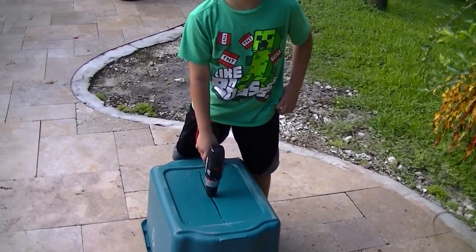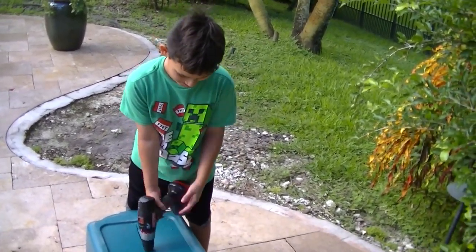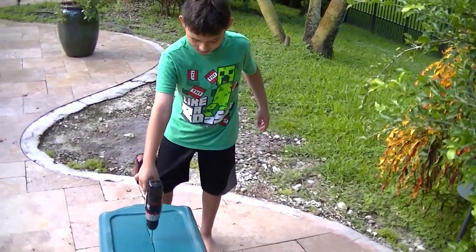I don't know if that's going to work now. You don't think so? No. That's been outside for the longest time, that's why. Well, it might have good drainage. We'll give it a shot anyway.